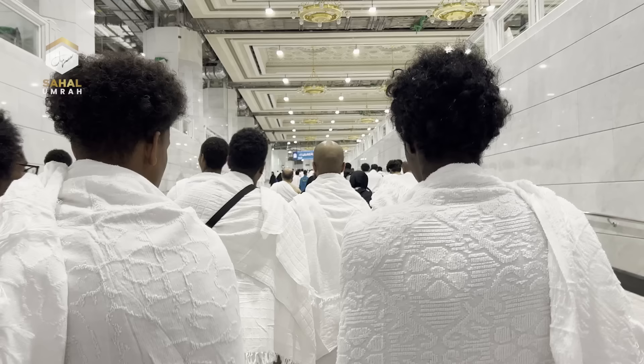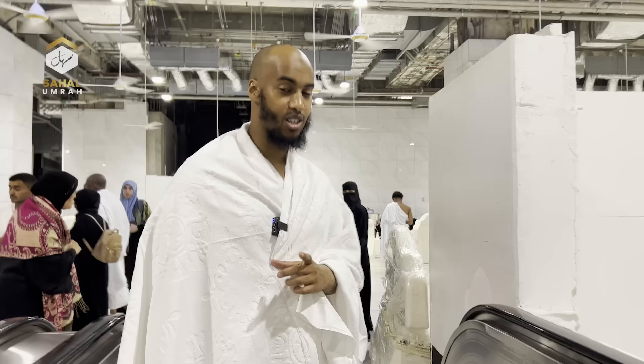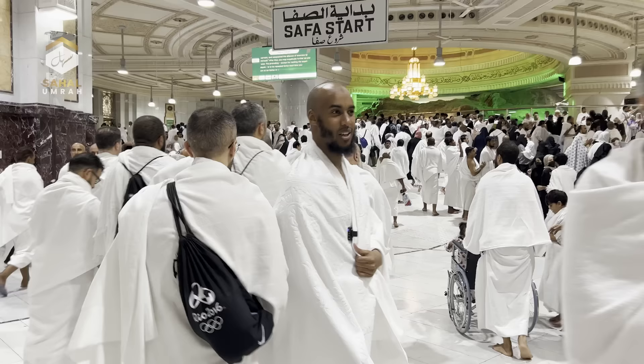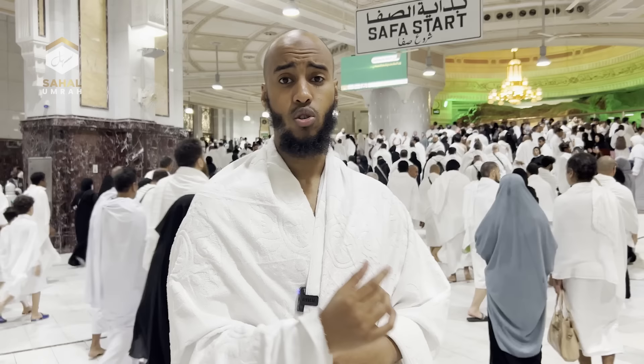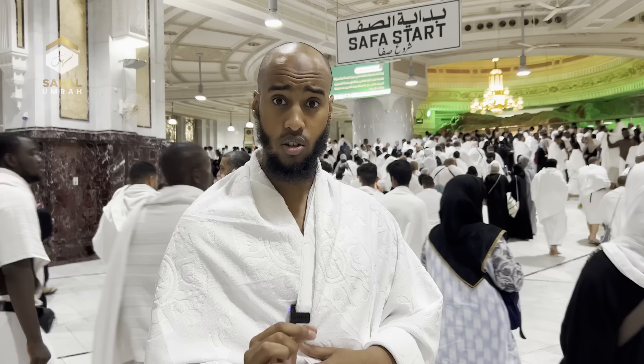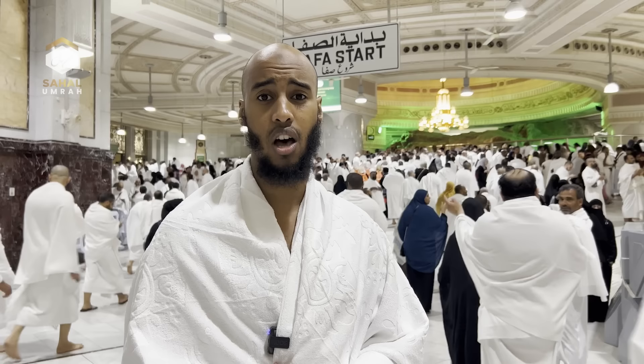We're now heading to the Mas'ah — the third part of Umrah. The Mas'ah is the walk between Safa and Marwa, the two mountains that Hajirah, may Allah have mercy upon her, walked between seven times looking for water for her son Isma'il. When you get to Safa, you begin by reciting the verse — stopping after the portion mentioning Safa and Marwa — then say: نبدأ بما بدأ الله به — 'We begin with that which Allah began with,' which is Safa before Marwa. We only say this at the very beginning at Safa.